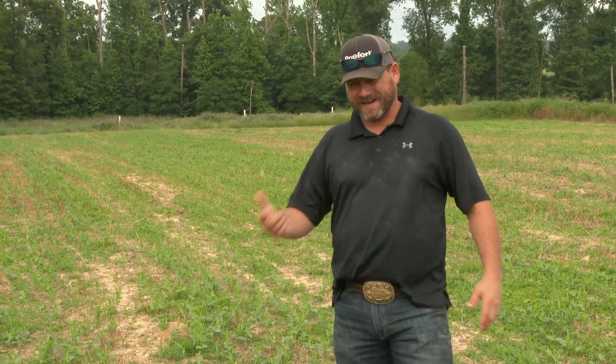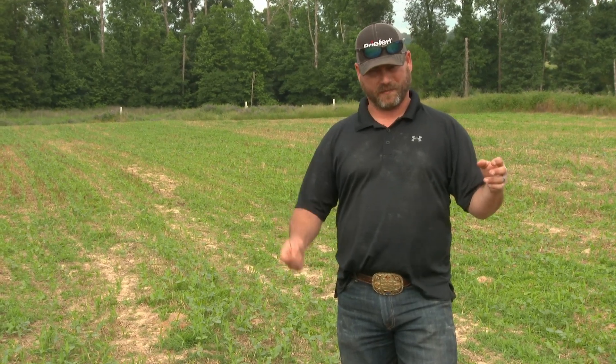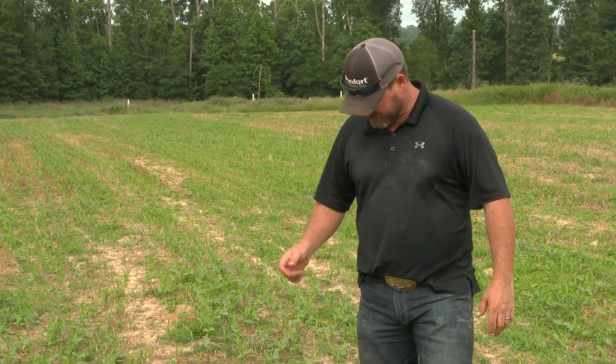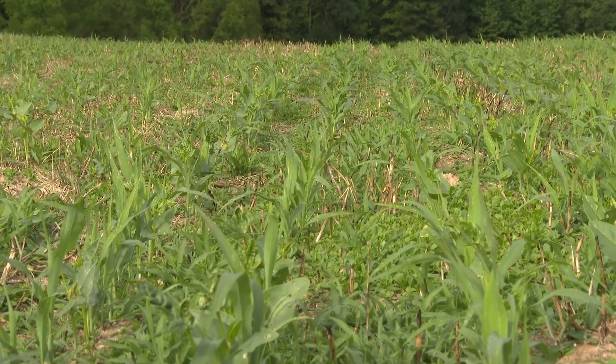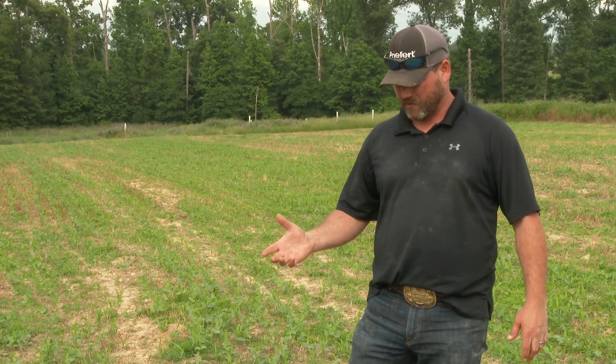This is a two-acre food plot here at Deer Pond. This spring is my third year to plant a summer, or spring, food plot. Over the last three years I've planted several different things, but this year I've decided to plant iron and clay peas — or cow peas — and grain sorghum. Grain sorghum and milo are basically the same thing, but I call it grain sorghum.